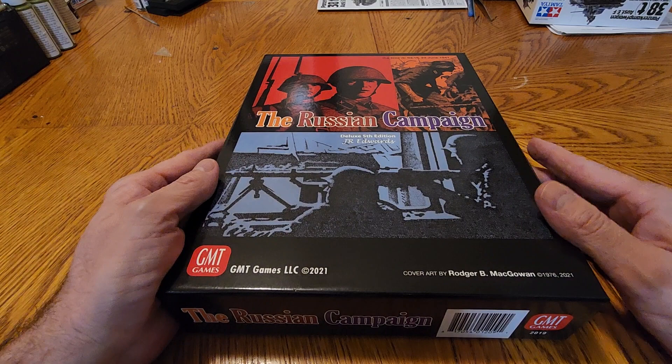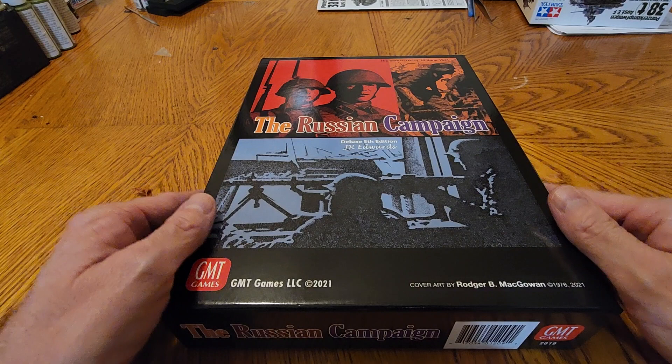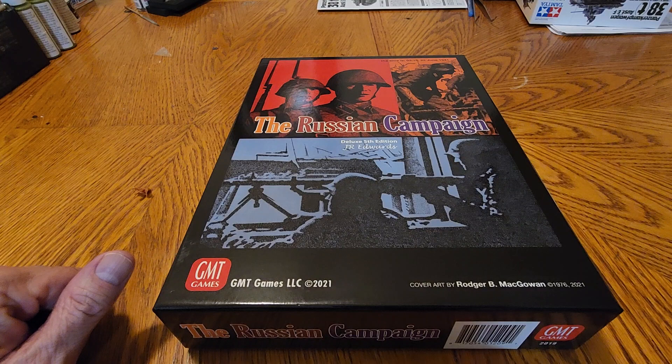So I open it up. The cover art is by Roger McGowan. It says here by J.R. Edwards. I believe this is a throwback to the original version — at least in '74, Avalon Hill picked it up in '77 or so, maybe '78. And I think this was Roger McGowan's first commissioned artwork. It's a great job.